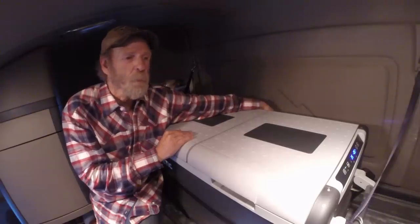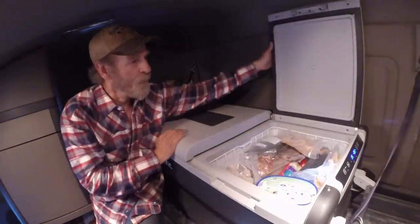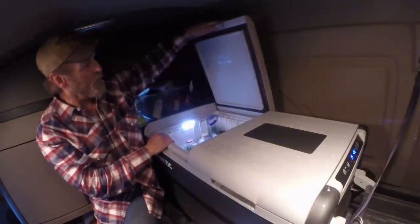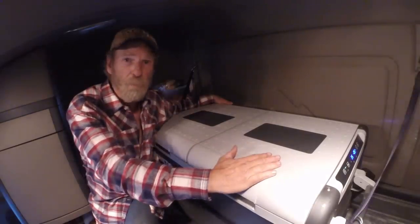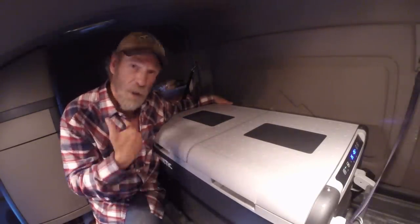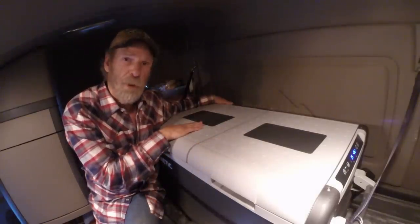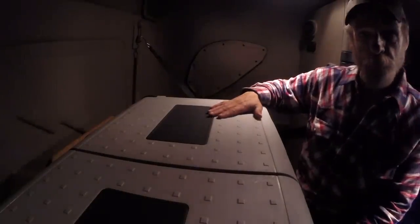You have two sections here — two zones. You can make both of them a refrigerator, both of them a freezer, or in my case this one's a freezer and this one's the refrigerator. Let's take a closer look at it.